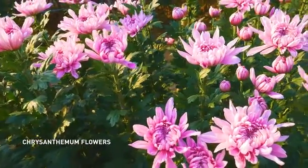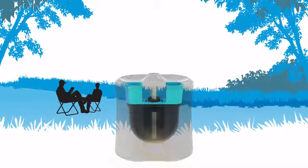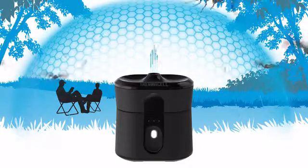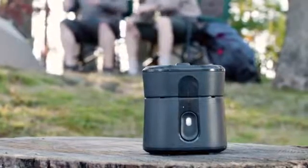Radius uses an EPA approved active ingredient that is based on a naturally occurring repellent found in the chrysanthemum flower. Our scientists have worked on a formula that can be activated at a lower temperature, which enables us to use a rechargeable lithium-ion battery as the heat source. This is the first time that battery power technology has been combined with this active ingredient.